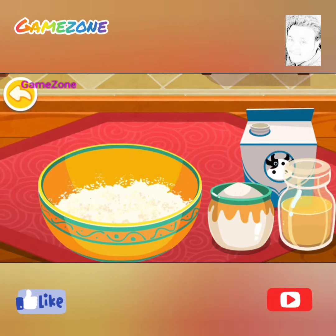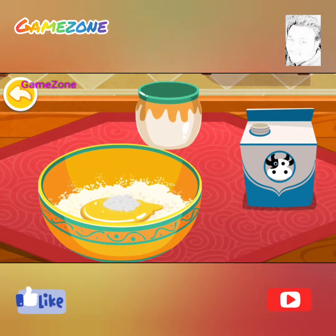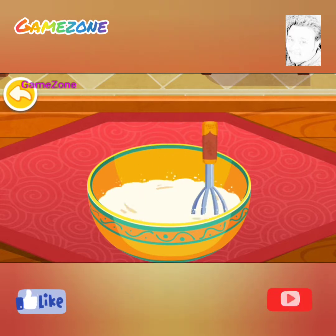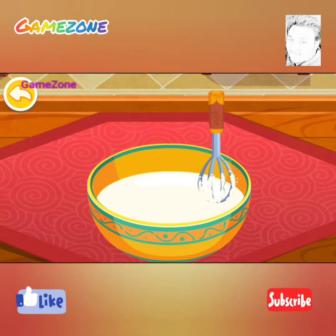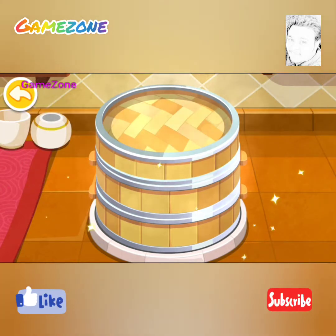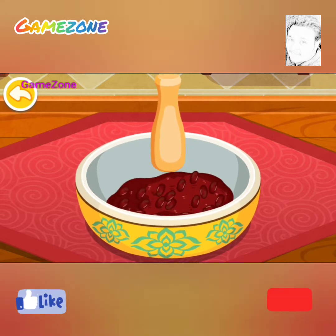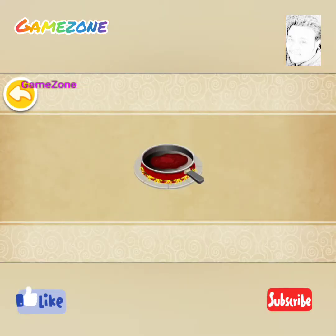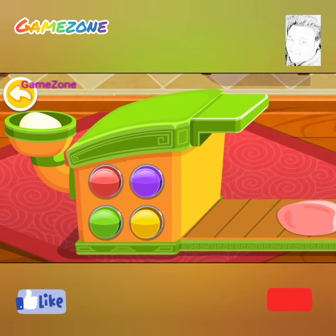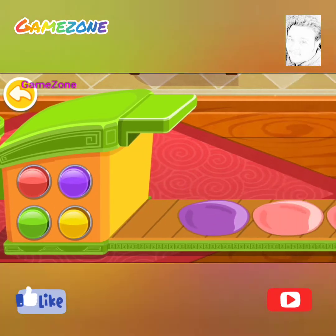Let's make some mooncake. Use the whisk when you make the dough. Choose the flavors you like — adzuki beans. Mash up the adzuki beans. Let's make the mooncake dough.